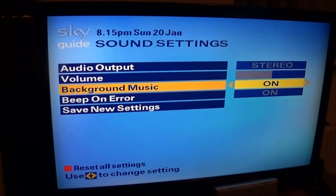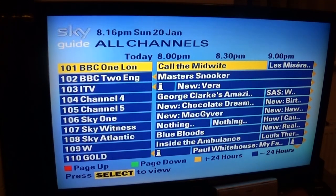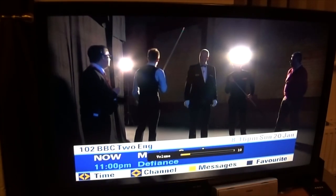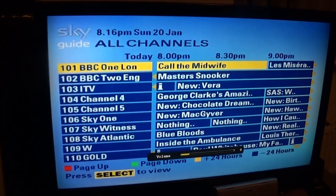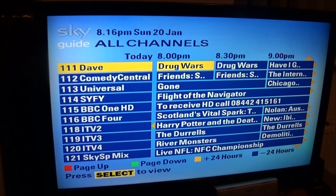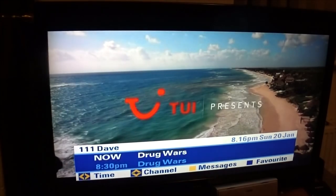What I wanted to do was see if the background music was still available, because on these old Skyboxes the background music was still working up to a point. But sadly Sky finally decided to pull the plug on the background music on these old boxes, so the EPG background music is no longer with us. You might have seen on my YouTube channel videos where I showed the EPG background music, but sadly it's now gone.